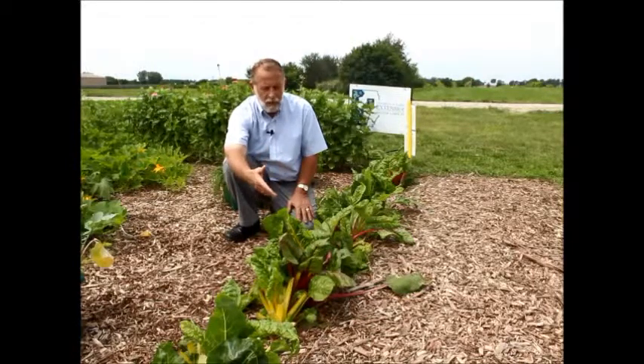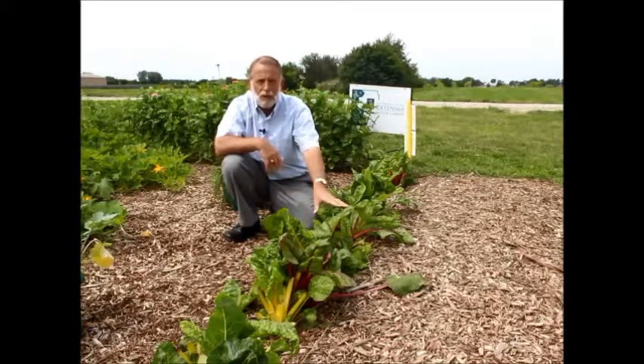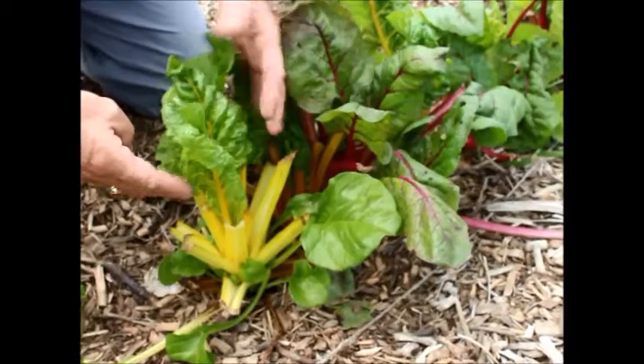The best way to maintain this is to go ahead and harvest the older leaves first as they come on. If these plants weren't harvested, those leaves would be up this tall. So this has been a well-used row of Swiss chard this season — a great example of a well-managed Swiss chard plant.